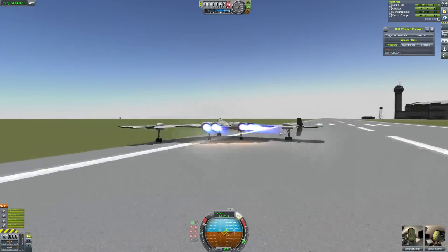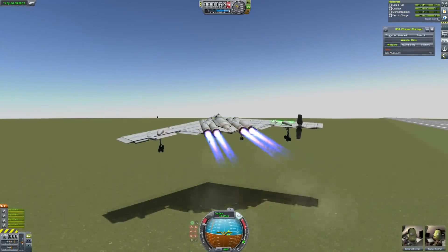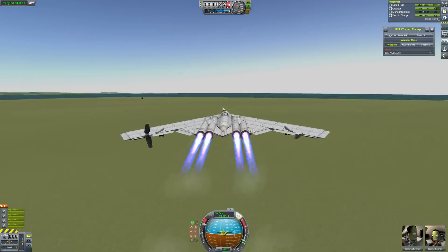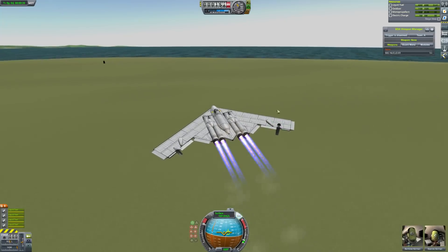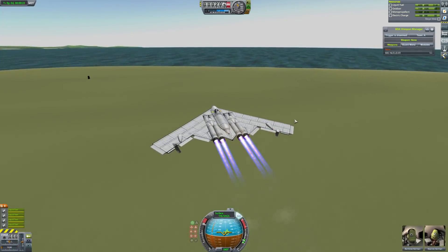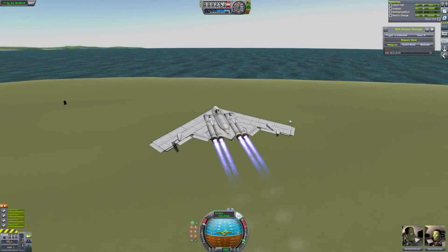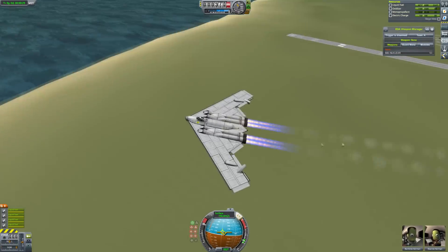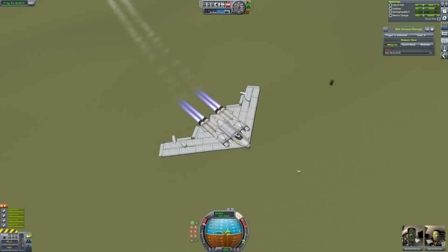Oh god, please take off. It doesn't have a rudder and that makes it really annoying. But it is a really cool-looking plane, and whenever you see these flying they just look so unreal. I just can never get my head around it — they just look so alien. I love B2 Spirits and this is a really nice recreation.